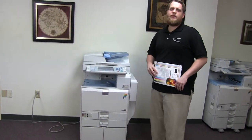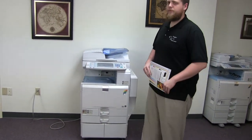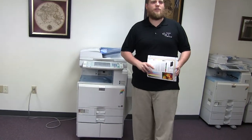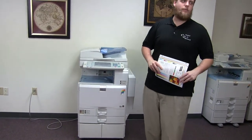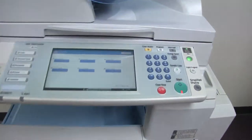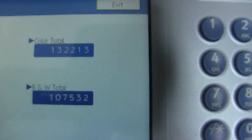This machine is a Ricoh MPC-4000. It's a 40 page per minute multi-function color copier with network printer, network scanner, and it also has fax. It has three paper trays, two in the front plus the bypass on the right, and it comes to us with 132,000 total color copies and 107,000 total black and white.